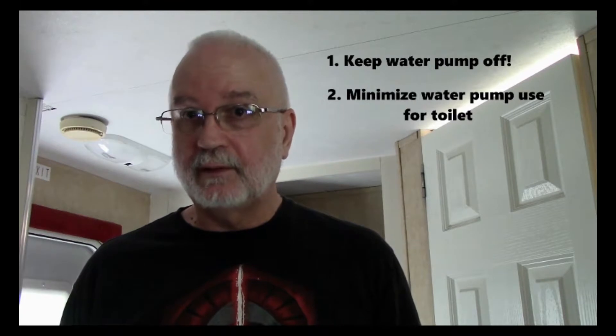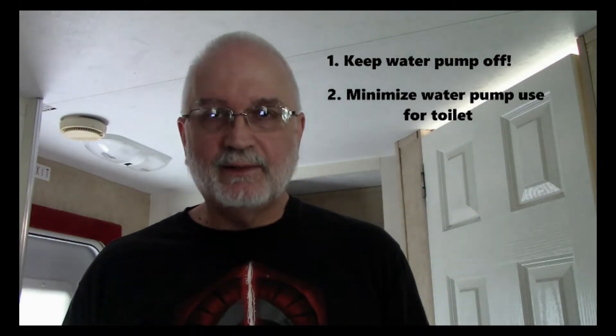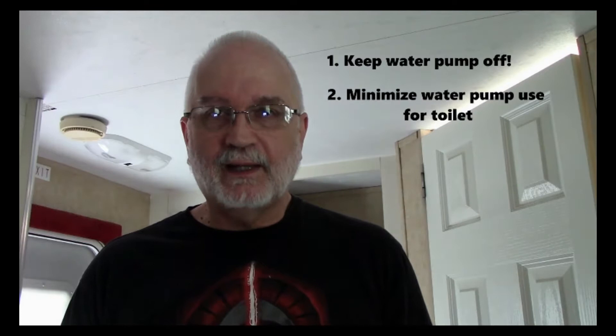Another way to conserve electricity with low water pump usage — I gave this tip in an earlier video in this series — is the use of your toilet. The technique is only minimally filling that toilet bowl with water when you urinate, and then when it gets full, turn the water pump on, flush it, and repeat the cycle with just a minimal amount of water.